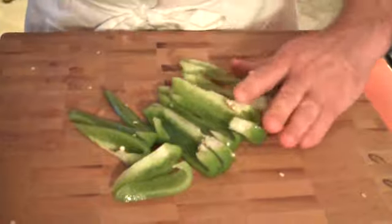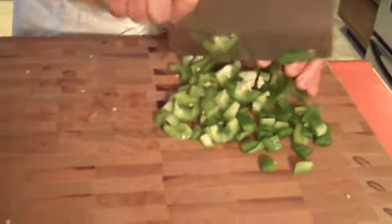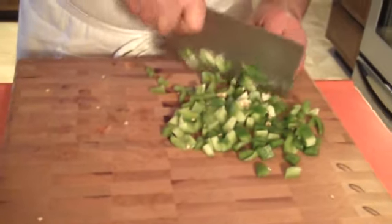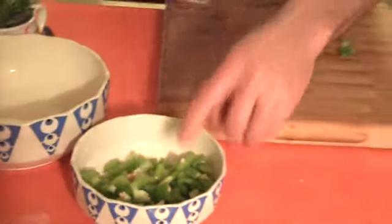So today we're dicing our pepper. I just cut it into strips first and then come back and cut it the rest of the way. If you want smaller dices, you just cut it into smaller strips. Now, that was easy, wasn't it? Simple way to cut a pepper.